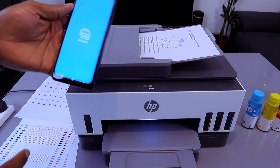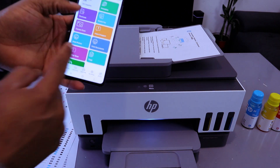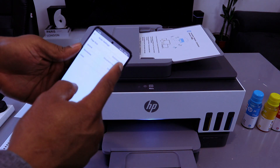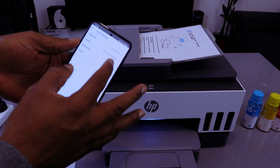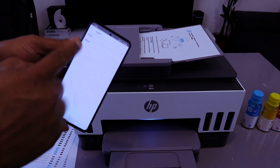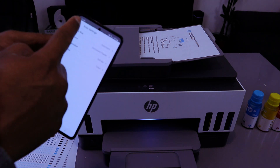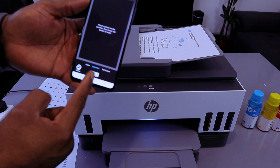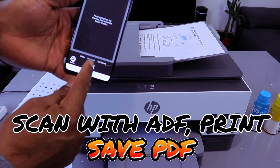Go to the HP Smart app. Select printer scanner. Scroll down and select the page size, automatic source document feeder, resolution 300 DPI. With phone maximum and color — if you want to scan black, select black; we want to scan in color. If you want to scan a photo, select photo; we want to scan this document. Select document — the document is highlighted blue — then select scan.